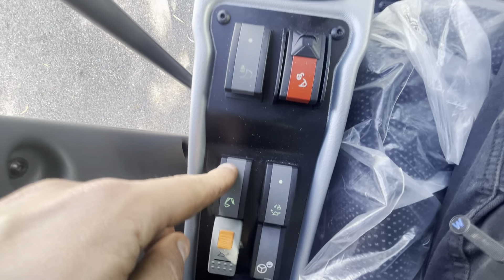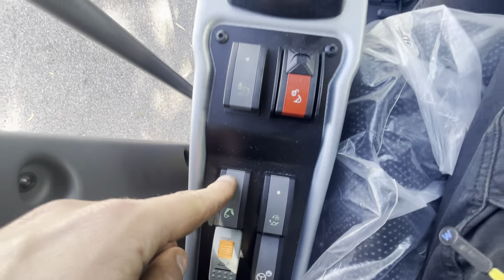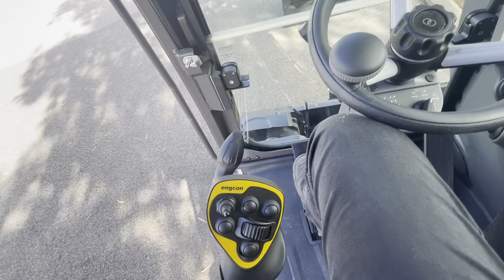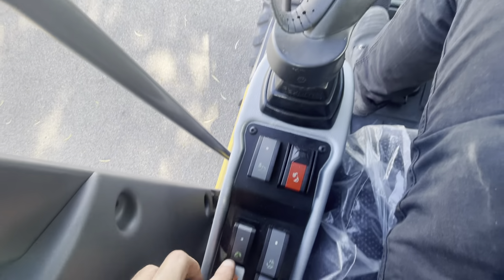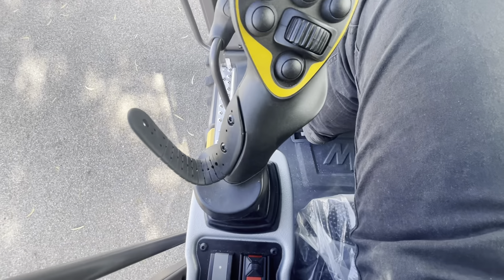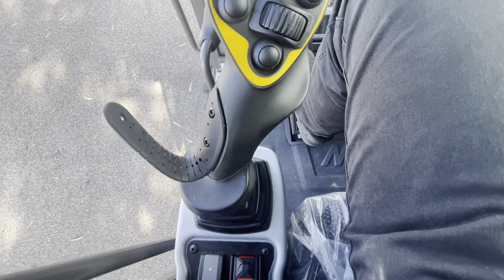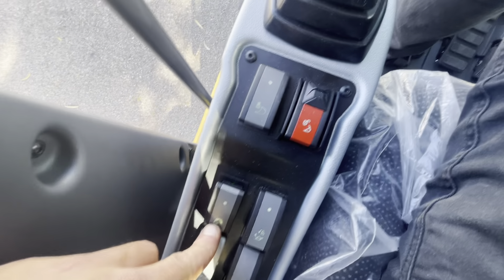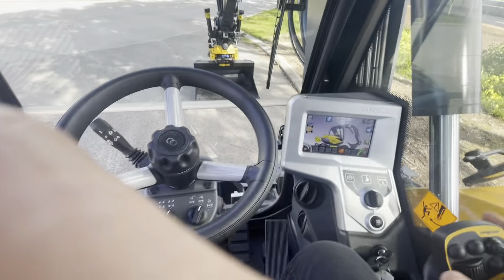Automatic boom control — so this is manual boom control. When it's in this position, this foot pedal will do the additional cylinder. When you're in this position, this joystick does the dipper stick and the middle cylinder. In Australia we recommend that you get used to this because we don't have many two-piece booms here — operating an excavator is normally a mono-boom — so this makes it feel like a mono-boom. Fantastic feature for us.